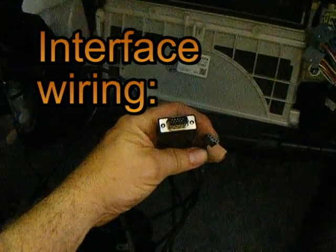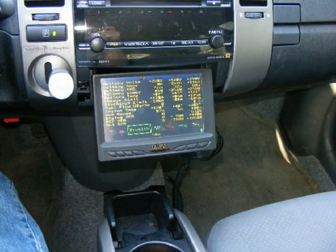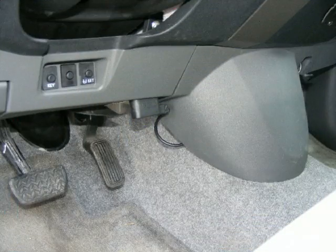These two cables go to CANVU. The big one runs from there to the display, and the small one goes to the OBD2 connector by the gas pedal.